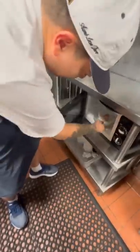First step, microwave this rice. So today we're making a spicy tuna kimbap.